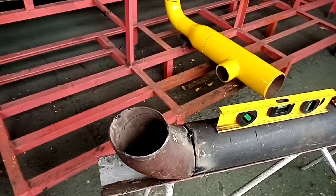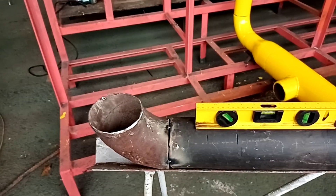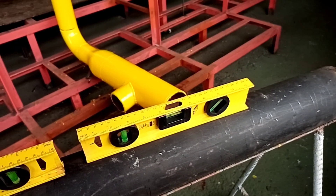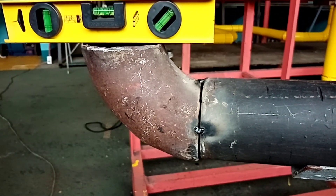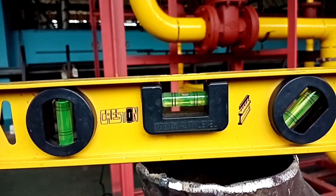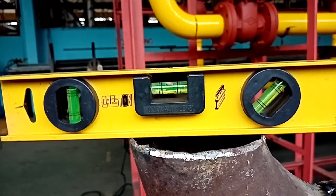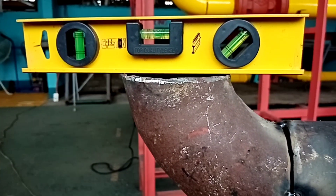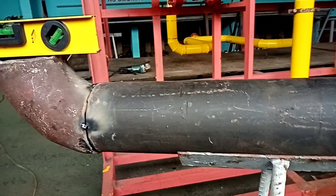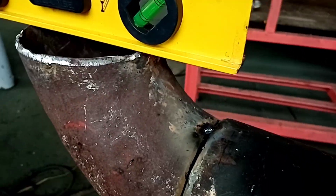This is the position of the fit-up on the pipe laying, from elbow by spool of pipeline. As you can see in the installation, the spirit level gives an accurate level from the 90-degree angle of pipe to the spool or pipeline. The tuck area has a gap of 3mm.